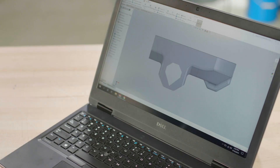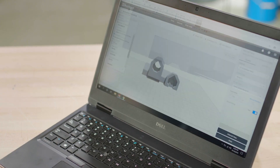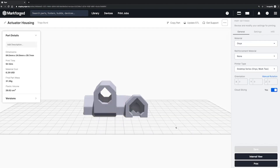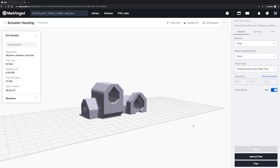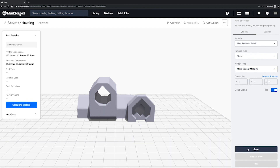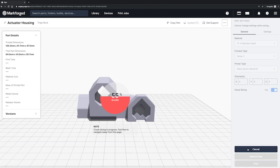First, let's start with CAD. You design your part, then export to STL, and upload it to Eiger. Eiger is a cloud-based slicing and print management system that comes with every Markforge product. This automatically configures your part based on the material and printer you've selected. When your part slices for metal 3D printing, it gets scaled up to account for shrink and deformation in the downstream processes.